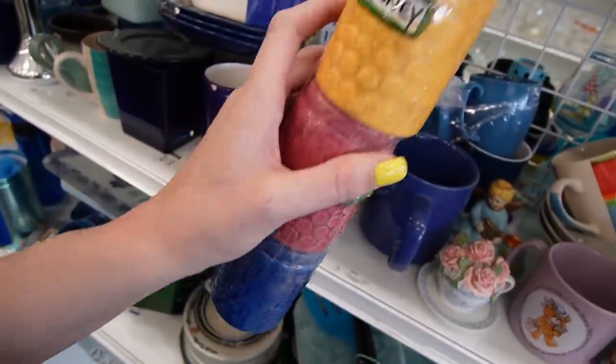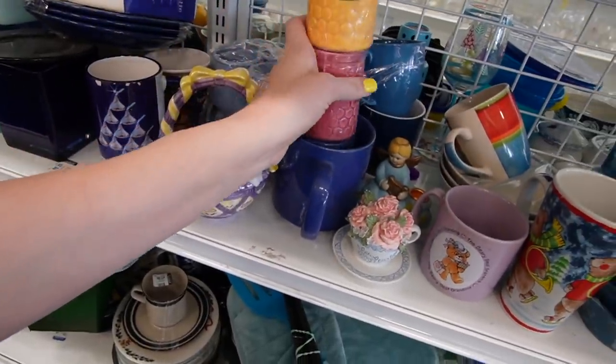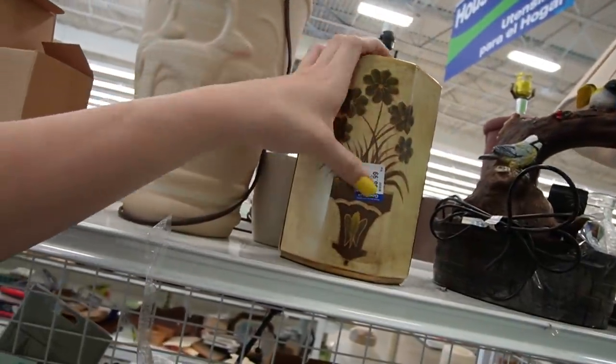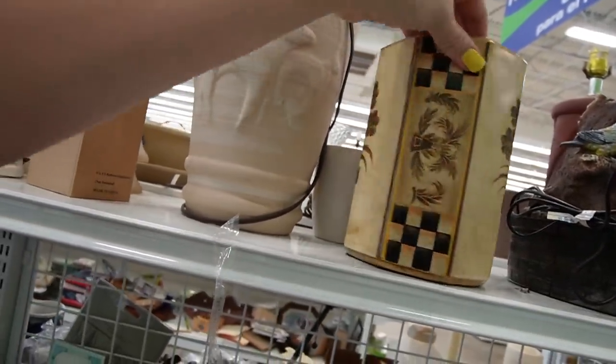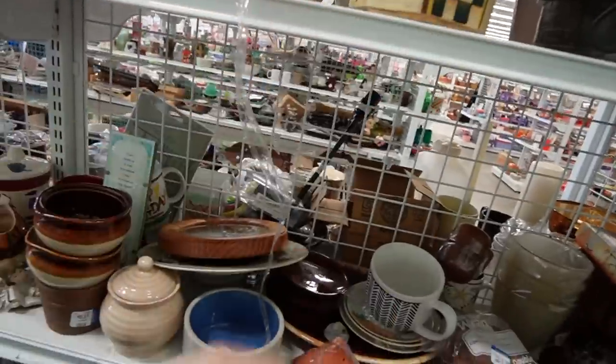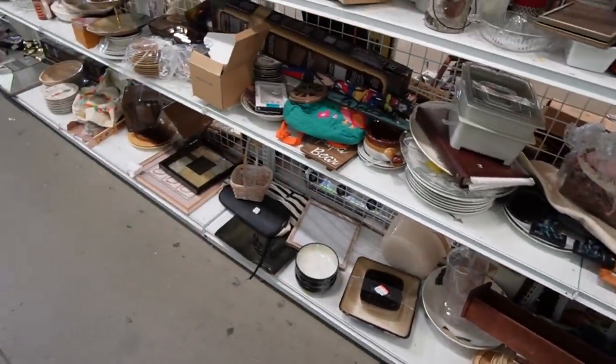Jelly, jam and honey — they are missing their lids and they are really chipped up. Wow, that's ceramic — I thought that was going to be plastic. $6.99. I think it's supposed to have a lid because you can see it has a lid holder, but the lid is missing. Part of the missing lid conspiracy.